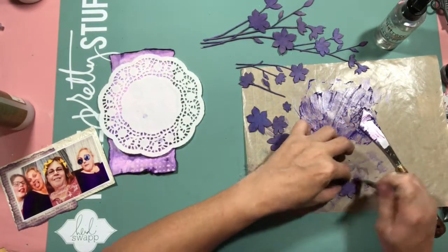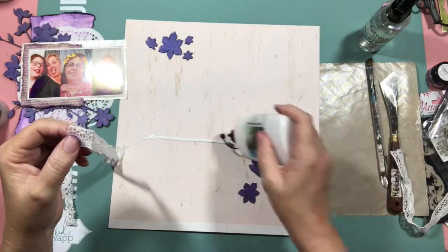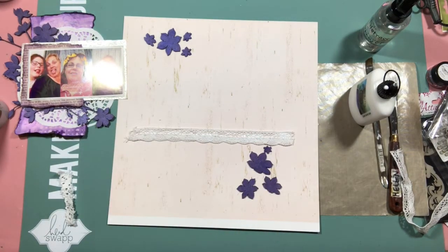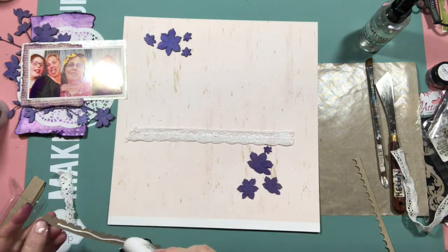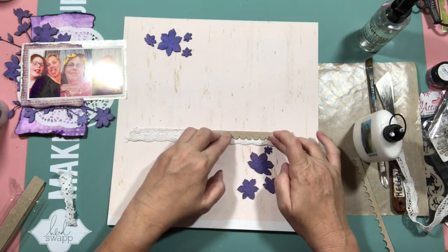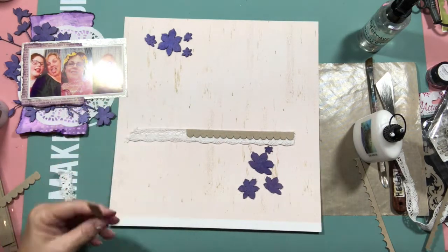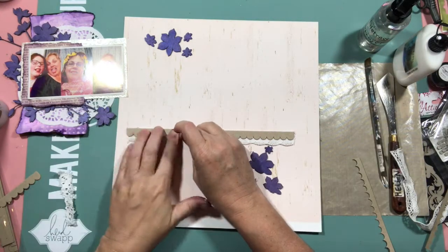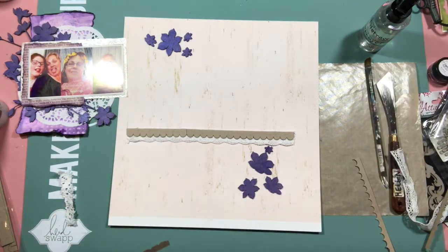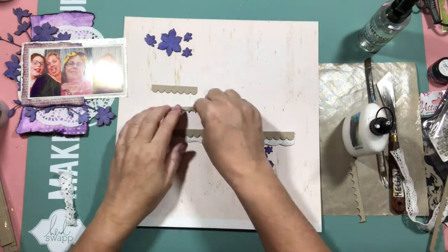Each week we have an inspiration mood board that we're supposed to use, and I always forget to do that until I start the layout and then I think, oh I didn't check what was inspirational this week, so I kind of fudge how I got my inspiration. Luckily this week on the mood board there was a picture with a lot of flowers on it - I thought, oh I can say that's the inspiration I took from this week's mood board.